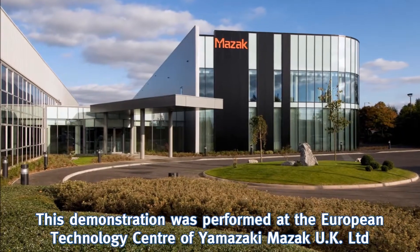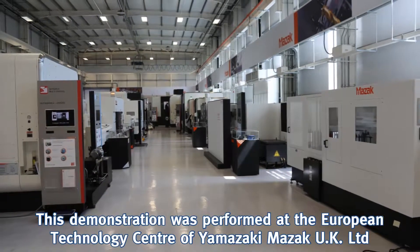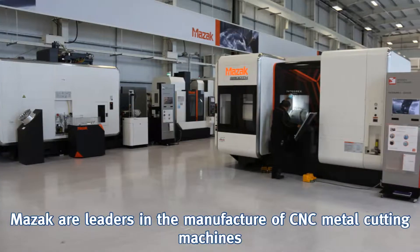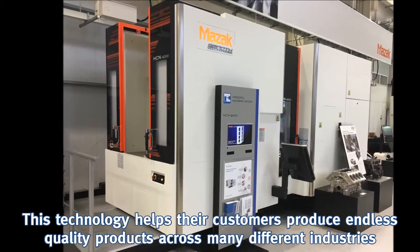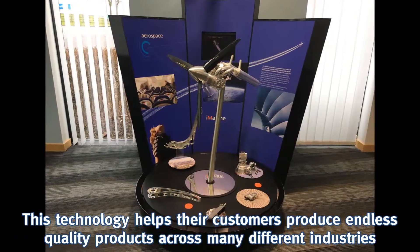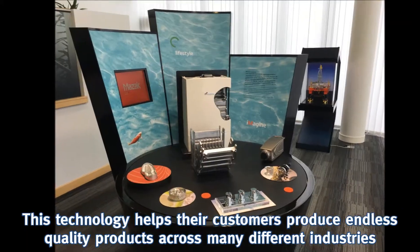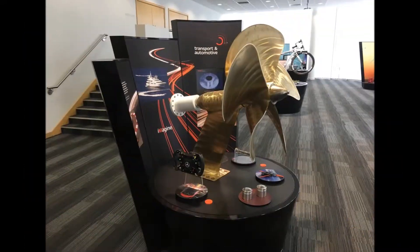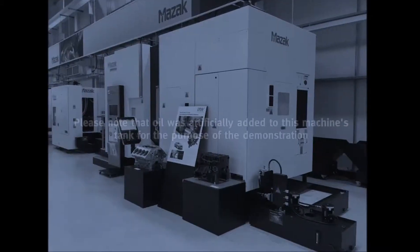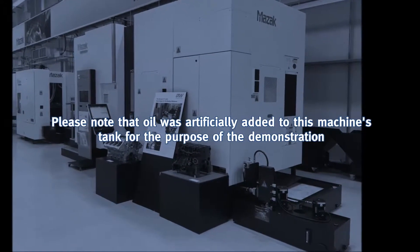This demonstration was performed at the European Technology Centre of Yamazaki Mazak UK Ltd. Mazak are leaders in the manufacture of CNC metal cutting machines. This technology helps their customers produce endless quality products across many different industries. Please note that oil was artificially added to this machine's tank for the purpose of the demonstration.